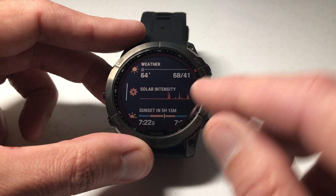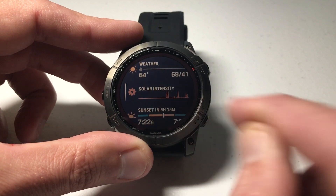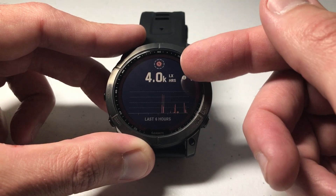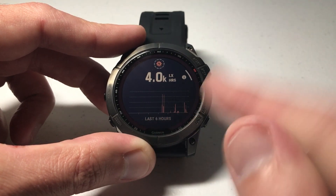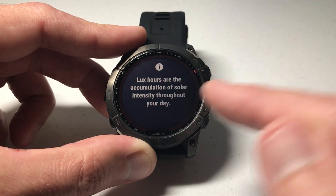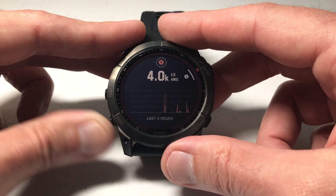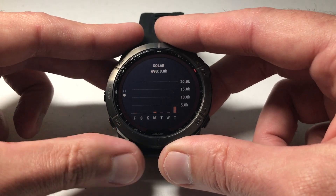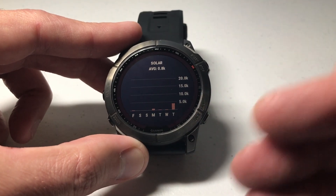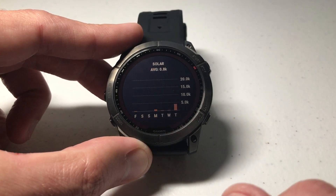Going back up to it, you'll see it looks similar to what we just put on the watch face — basically a line showing your solar intensity throughout the day. If you press the upper right button to select it, you can see additional values, like how many lux hours you're getting over the last six hours. Pressing the upper right button again shows a note explaining that lux hours are the accumulation of solar intensity throughout your day. You can also press the down button to view your solar charging over the last seven day period, similar to the step counter or floors climbed view.